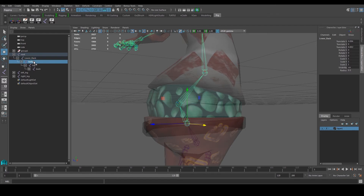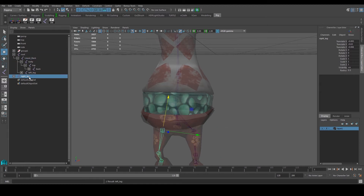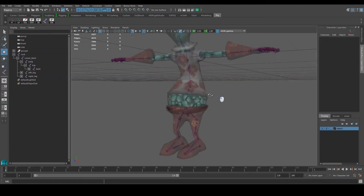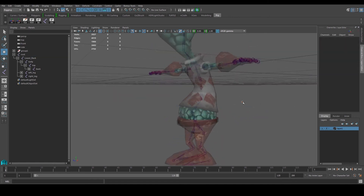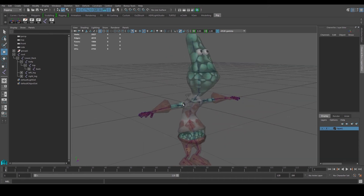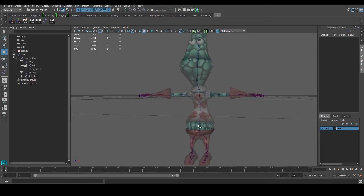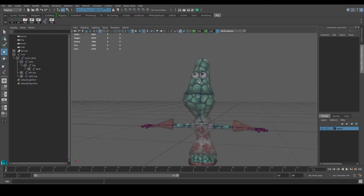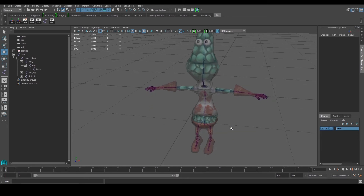So the lower back is there, followed by the belly. Now we can put our left leg and right leg as children of lower back as well, which will complete our rig setup. The root controls everyone else. Once we're done, we'll start building controllers — starting with the foot controller, then the hip controller, back controller, all the way up to the head, then hand controllers, and finally a master controller.